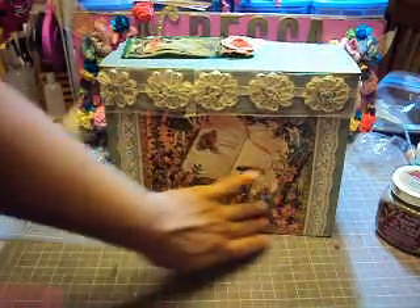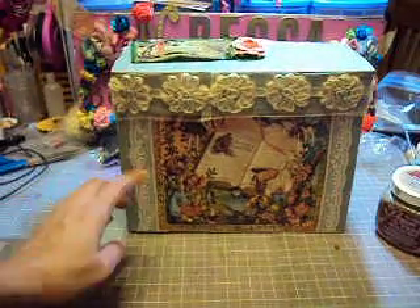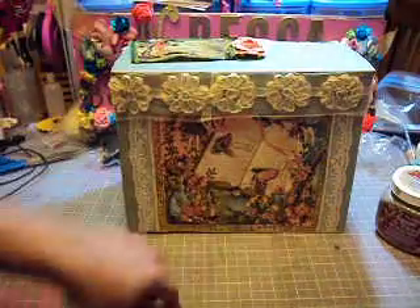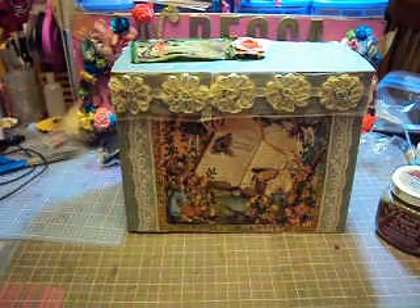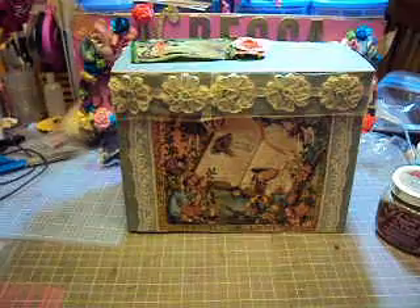I used the first page that I love so much from the paper pad. I used some lace on the sides, and I used this flower trim around that I bought from Misty — Sigi 13, I think that's her YouTube name. I'm going to put the link in the bottom of the video.